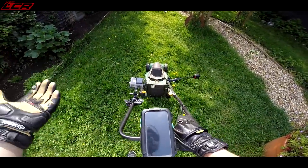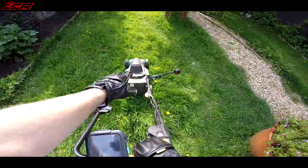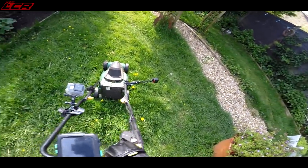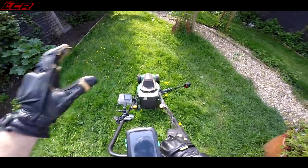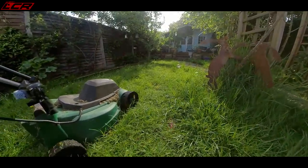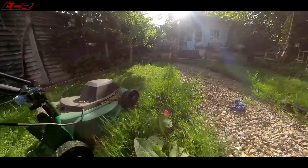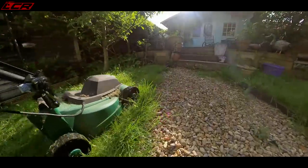First thing you notice is it's actually fairly quiet. This is 96 dB as listed on the back of the machine - they're obviously proud of that. That'll get you on any track day in the UK basically with this. Pulling away, first thing you notice is the cut - it's actually fairly nice. For an old classic, that isn't doing too bad a cut there.